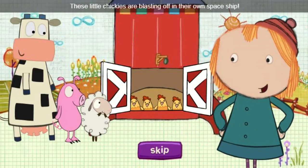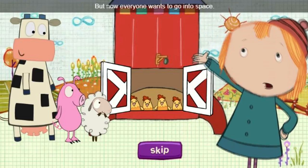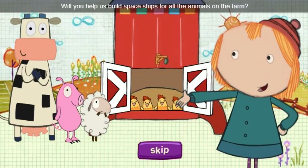These little chickies are blasting off in their own spaceship. But now everyone wants to go into space. Will you help us build spaceships for all the animals on the farm?